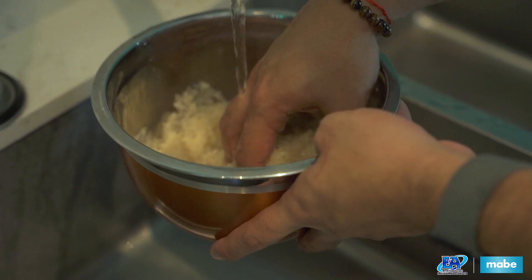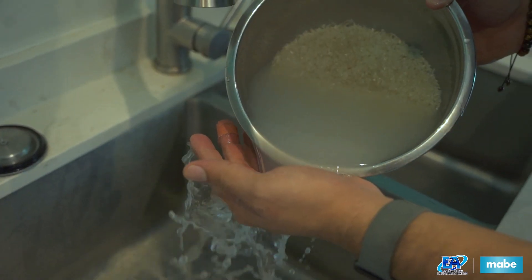Let's start off by washing and soaking our rice. We will soak the rice for about 30 minutes.